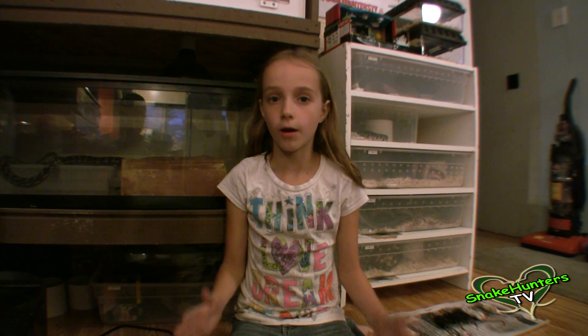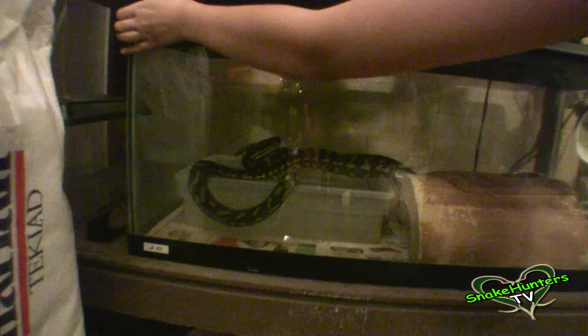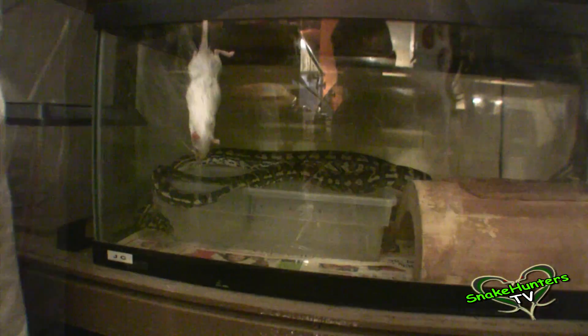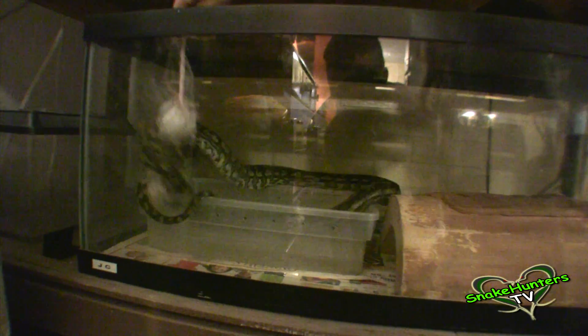Now it's time to feed our carpet python. We'll be right back.